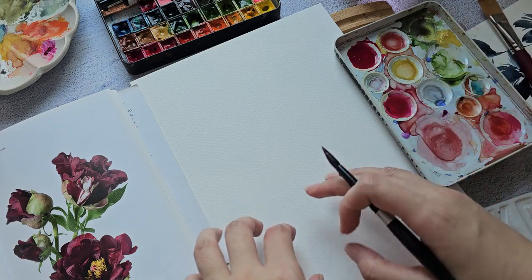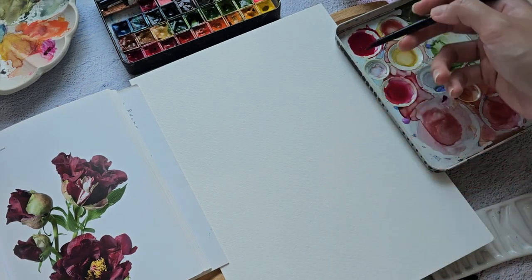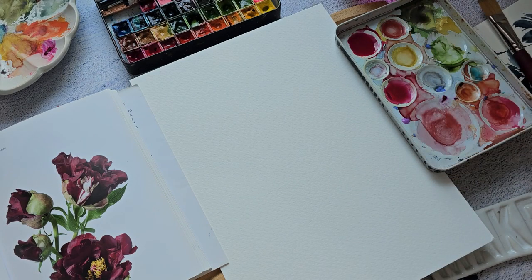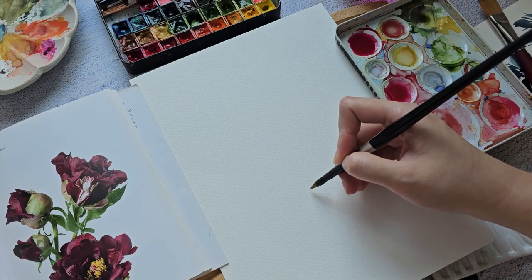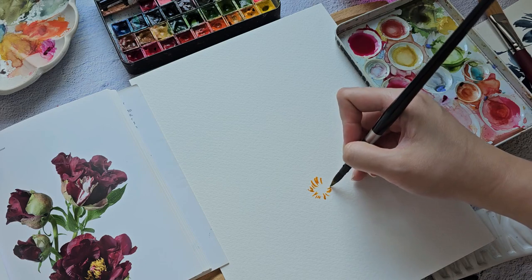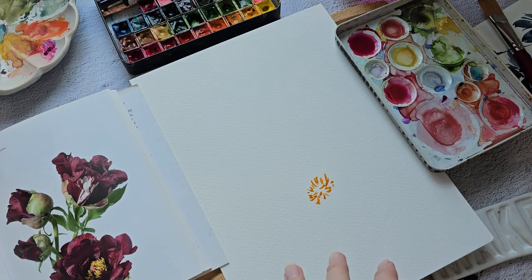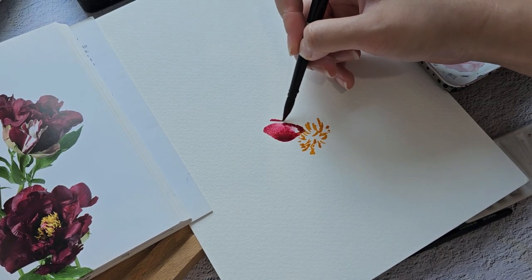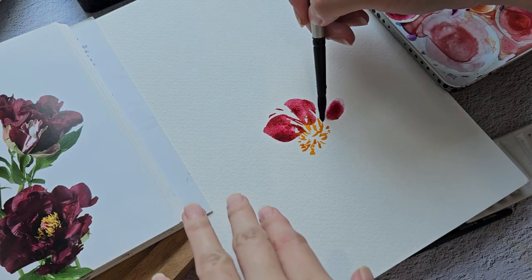I just want to do something really loose. I'm going to use more water just so we can test this paper out. Let's grab a little bit of permanent yellow deep just for the center. I want this to be a quick, loose, intuitive painting.